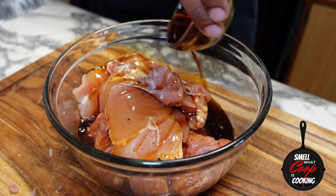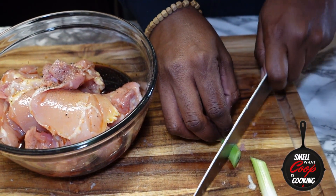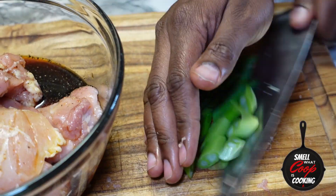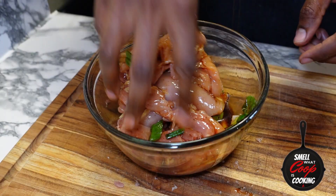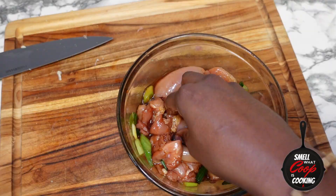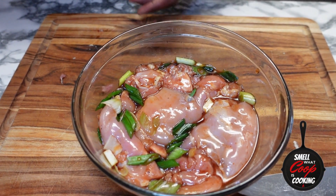About a quarter cup of teriyaki marinade. Roughly chop some green onions and toss those in the bowl. Mix that thing up. Make sure the chicken is covered — pack it down so as much of that marinade can touch it as possible. Let's let our chicken thighs sit in this marinade for at least one hour.